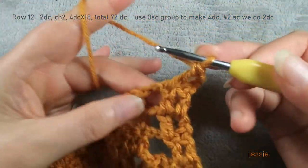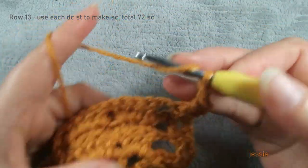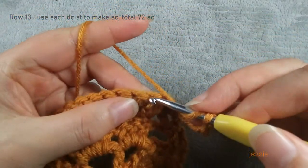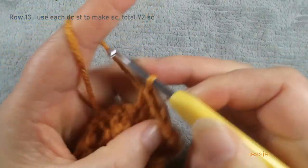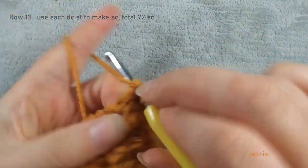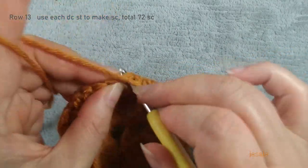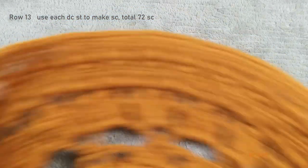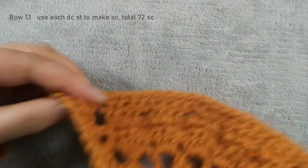We still do chain two. We use every double crochet stage, we make one single crochet — every double crochet stage to do single crochet in this round. We still have 72 single crochet. Now we finish row thirteen — finish the 72 single crochet. Finish the last single crochet, chain two, we make this two double crochet. Then we do chain three, turn over, finish these two double crochet for row fourteen.